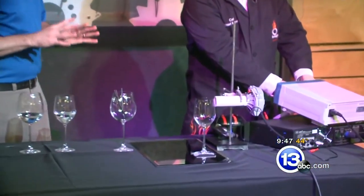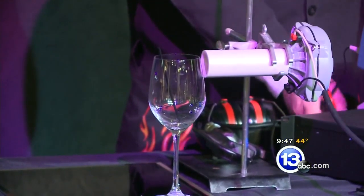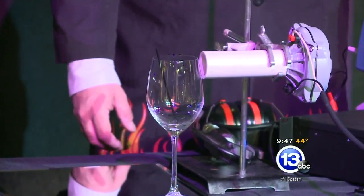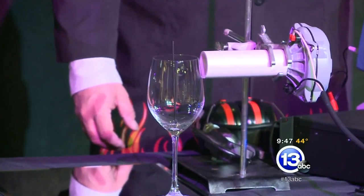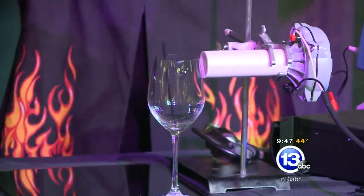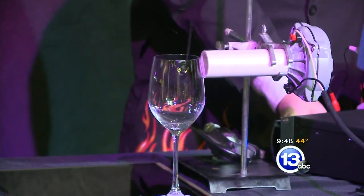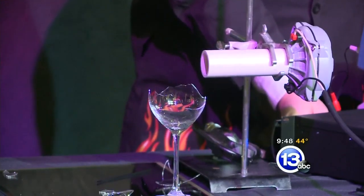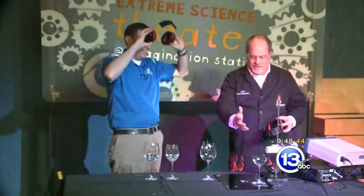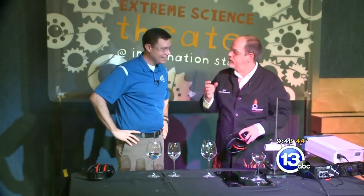Each glass will have its own particular resonant frequency. We're seeing some movement there — let's crank it up a little bit more. There it goes, that's what we're looking for. Time for the earmuffs. Beautiful — could not have worked better. Look at that. That is the power of sound waves and getting that glass to vibrate in such an extreme manner.